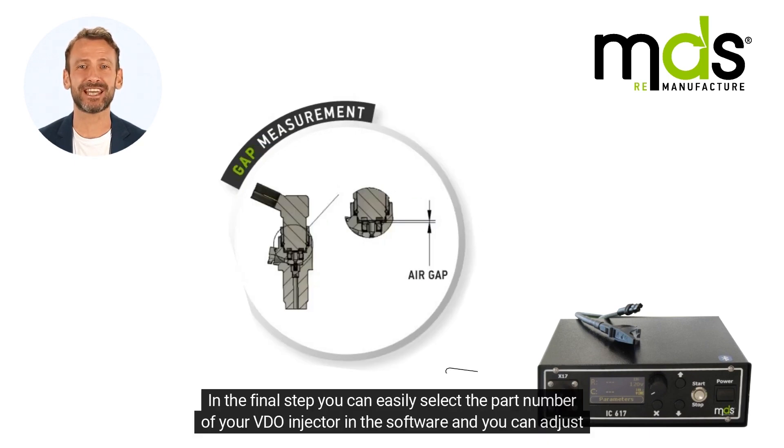In the final step, you can easily select the part number of your VDO injector in the software and you can adjust very easily the air gap of it.